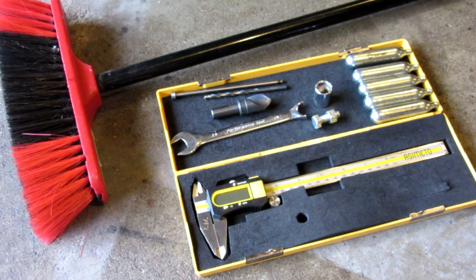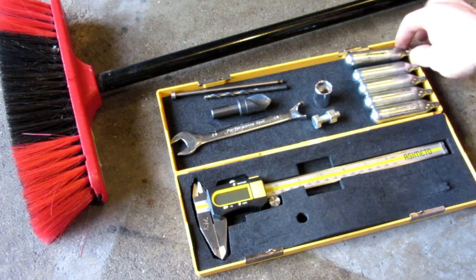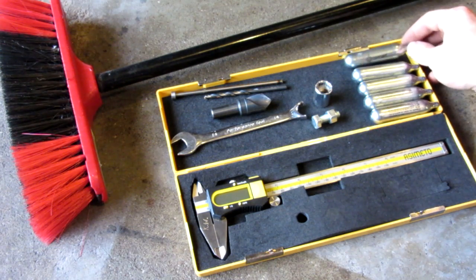Hello everyone, Inventor719 here, and in today's video we are going to be making a little rocket launcher that launches these 12 gram CO2 cartridges.